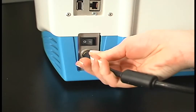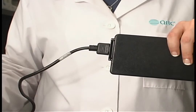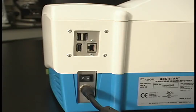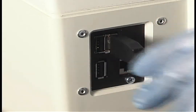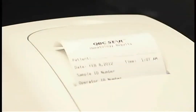Locate the external power supply and connect it to the back of the STAR. Next, connect the line cord to the external power supply and plug the pronged end into a three-pronged grounded outlet. If you'd like to connect a USB keyboard to your instrument, you may do so at this time. Use of the keyboard is optional and allows you to enter patient and user information that will print out on your test results.